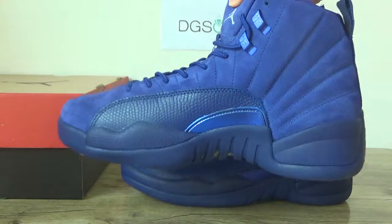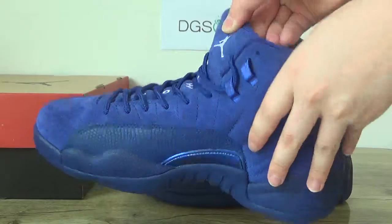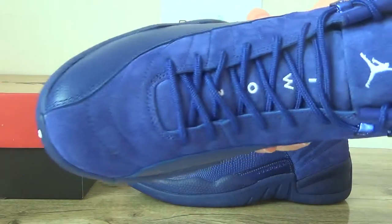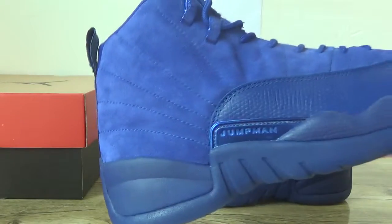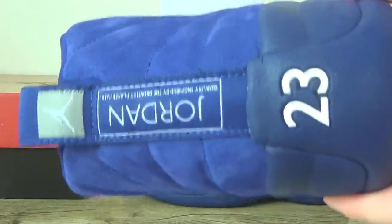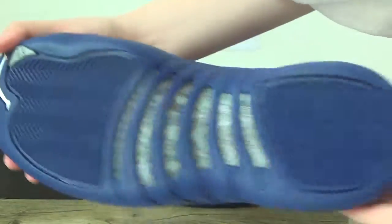Now look at the other shoe from this side — front, back, and the bottom.